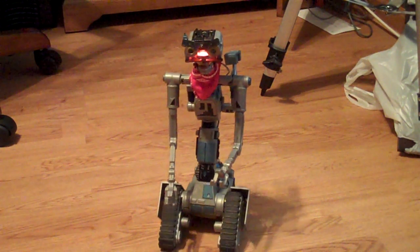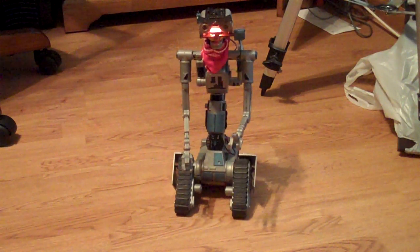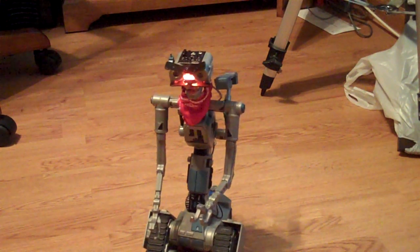Yes, this is the RC Johnny-5. It's the Robot V. He's not too fast, but at least he is fully operational as far as RC control.